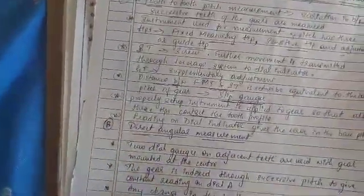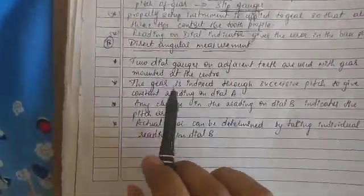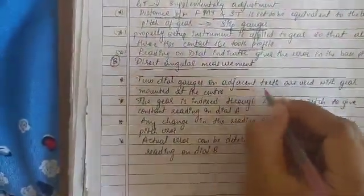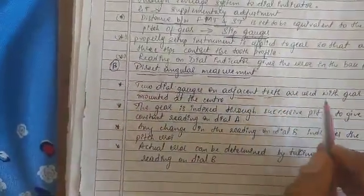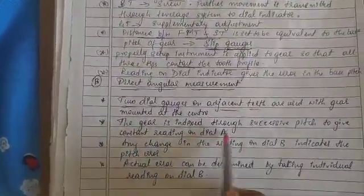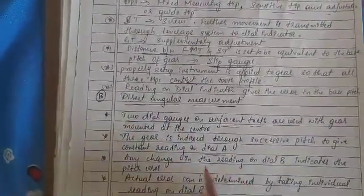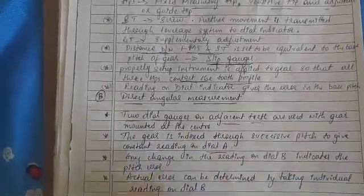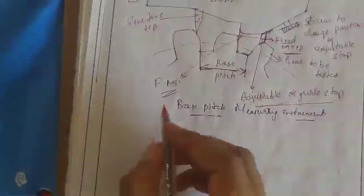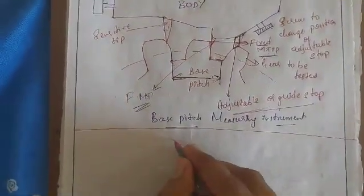Another way of measuring the base pitch is the direct angular measurement method. In this method, two dial gauges on adjacent teeth are used, with the gear mounted at a center. The gear is indexed through successive pitches to give a constant reading on dial A. Any changes in the reading on dial B indicate the pitch error, and the actual error can be determined by taking individual readings on dial B.